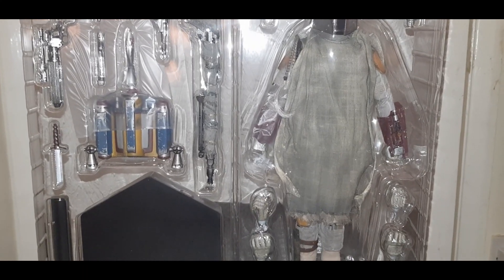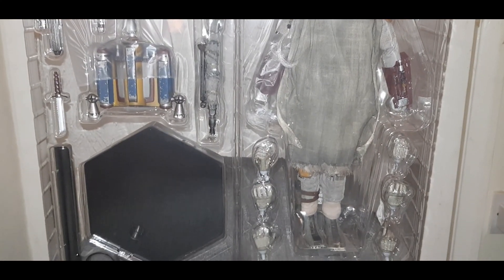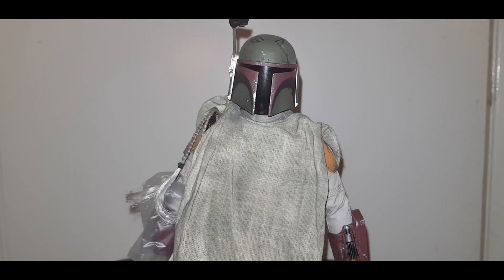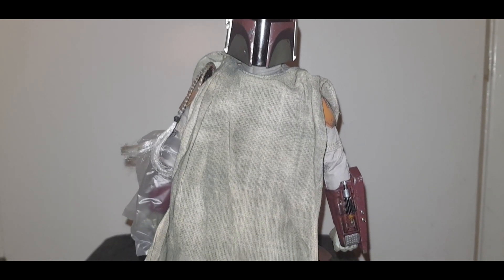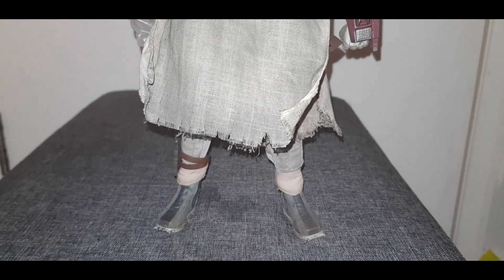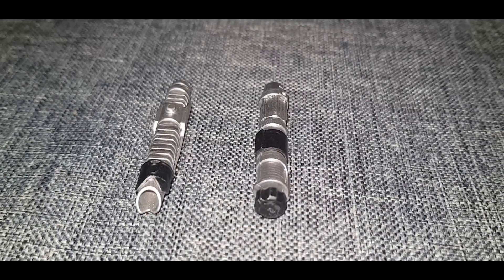Here is Fett in the plastic tray covering with all his accessories. And here he is standing outside of his box. When I saw the pictures online I thought this is the figure I do not have and I want this, but now after seeing the material I'm not so sure I'm all that keen on it.